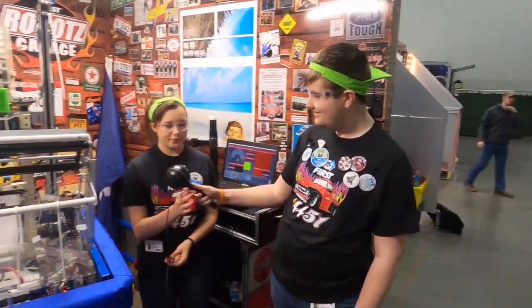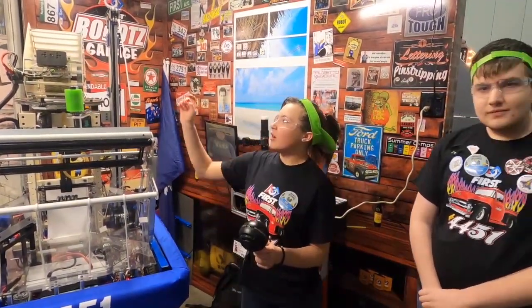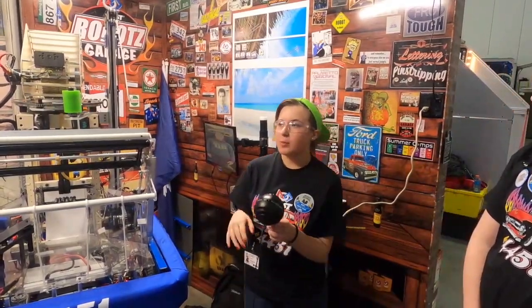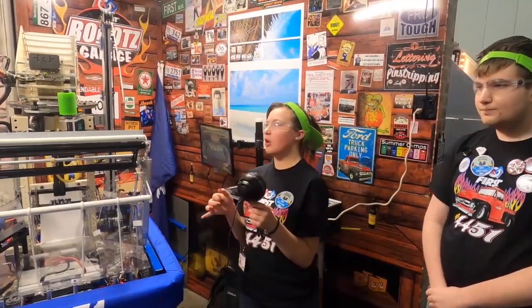I'll pass it off to Addison, our operator, for shooting. After it primes and we shoot it up, our tower has three different speeds for the three places we'll shoot. We shoot from short, we'll shoot trench, and we'll shoot long.